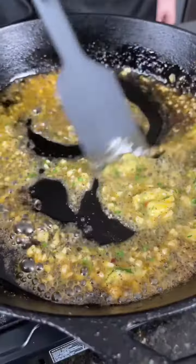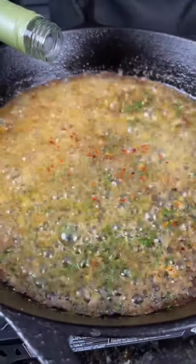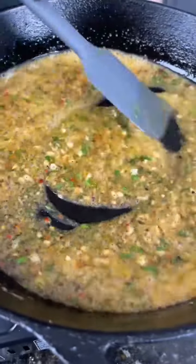Now it's time to make our sauce. In that same skillet we're going to add some garlic and the rest of that butter, give that a mix, then season it up. Next we're going to add some white wine to the party — make sure you taste as you go and adjust the flavor to your preference.